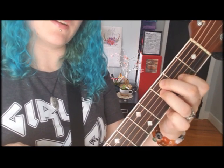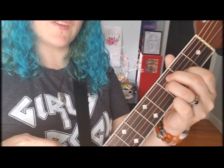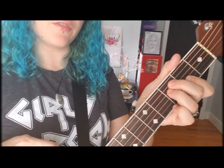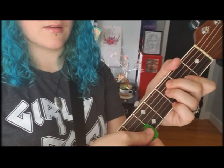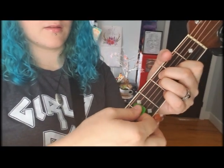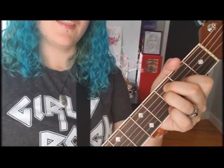Then the string behind it you've got your pointer finger on the second fret. On all these chords, make sure you're on your fingertips, not on the flat part of your finger, because you want your chord to sound clear and not thumpy. If you're getting a thumpy sound, push down harder and get more on your fingertips.